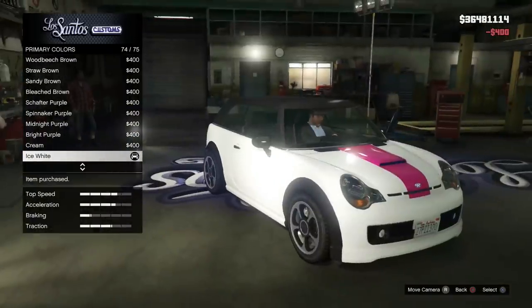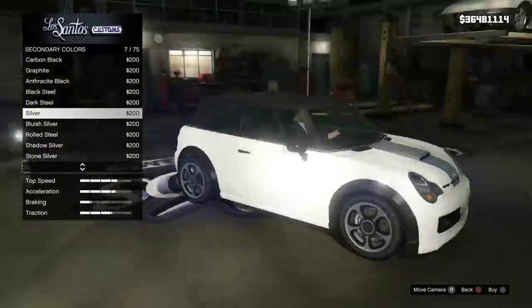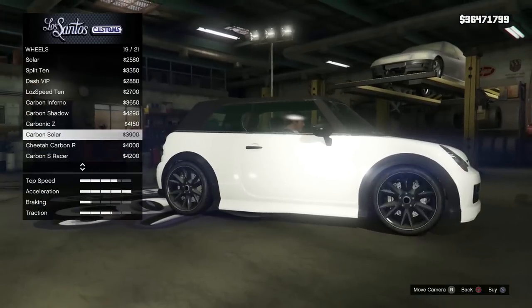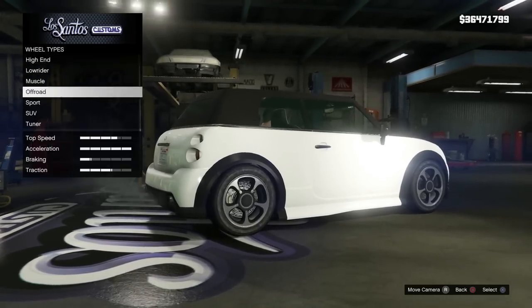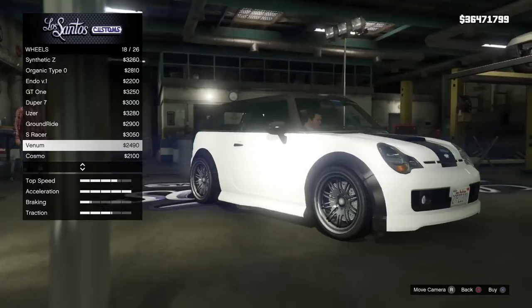For the exhaust I've left this stock — there's nothing that really matches the real life car, so that's totally up to personal preference. For the hood we're going to stick the vented hood on. For the primary colour I've gone for ice white, which is under Classic, and for the secondary colour I've gone for graphite, also under Classic. There are some custom skirts under skirts that we're going to stick on. For the wheel type I've gone with the Venom, listed under Sport, though the Loz Speed 10 are also a good choice.